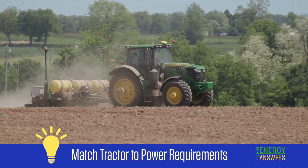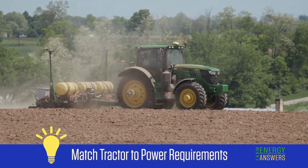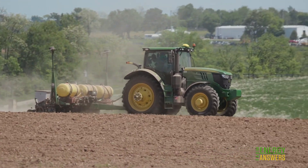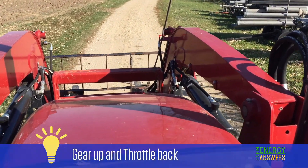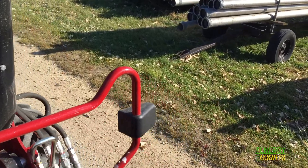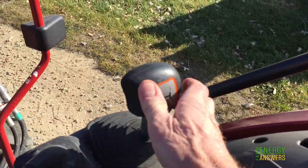Tractor fuel efficiency can be optimized by first choosing a tractor that best matches the implement's power requirements. If you have several tractors to choose from, using the smaller tractor for small jobs will save money on fuel. Remember to gear up and throttle back when doing light drawbar tasks. While planting, raking hay, cultivating, or light tillage, the tractor can usually be shifted to a higher gear and the throttle reduced.